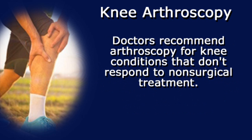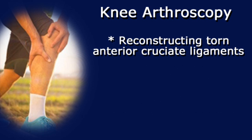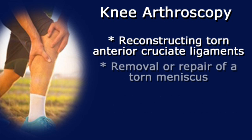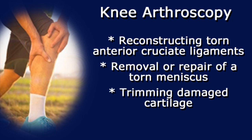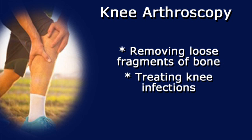Doctors recommend arthroscopy for knee conditions that don't respond to non-surgical treatment. Here are some typical arthroscopic procedures for the knee: reconstructing torn anterior cruciate ligaments, removal or repair of a torn meniscus, trimming damaged cartilage, removing loose fragments of bone, and treating knee infections.